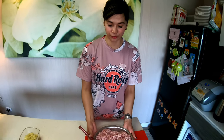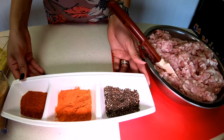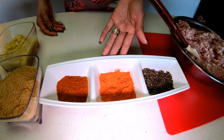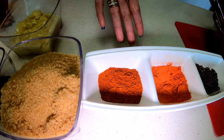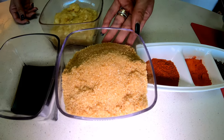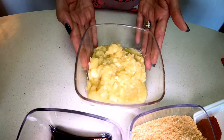And these are our ingredients. We have 2 kilos of ground pork, parsley pepper, annatto powder or azuete, paprika powder — optional — brown sugar, soy sauce, and also fresh curry.